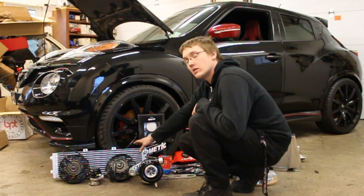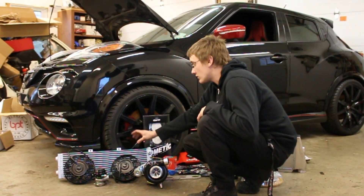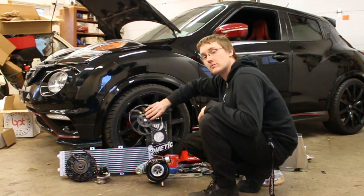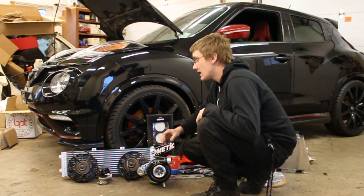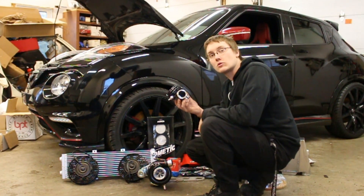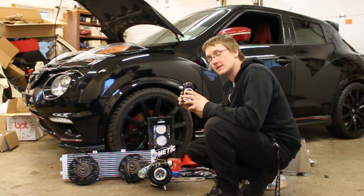We've got a very large radiator setup for the water-air intercooler, and we'll also be running two full-time cooling fans mounted behind it so that it constantly has cold air running through it. We are also running a Tial 44mm external wastegate, and you'll be seeing where we're going to be dumping the wastegate to — it's actually going to be pretty exciting.